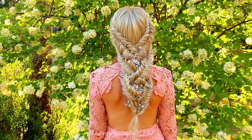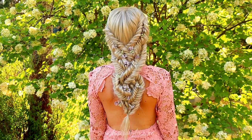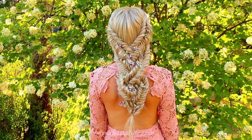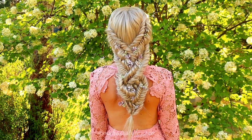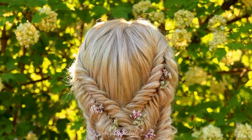And here you can see the final result of this hairstyle. Thank you for watching this video! If you like it, please hit thumbs up and subscribe to my channel. Have a great day!